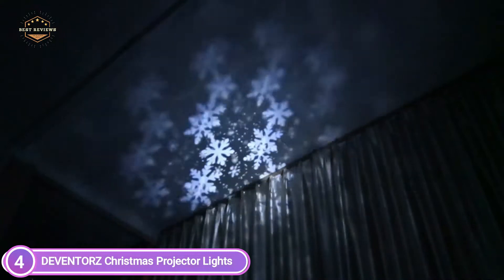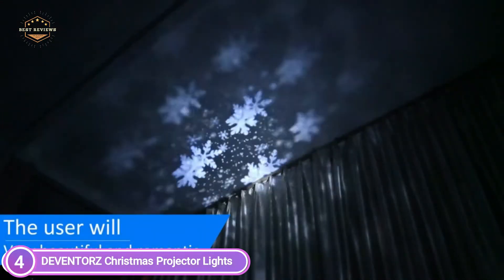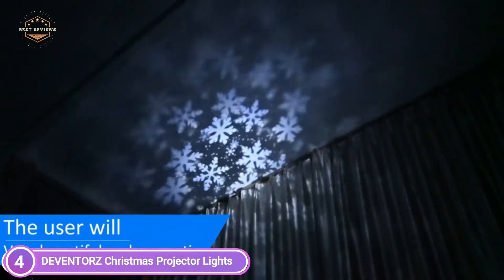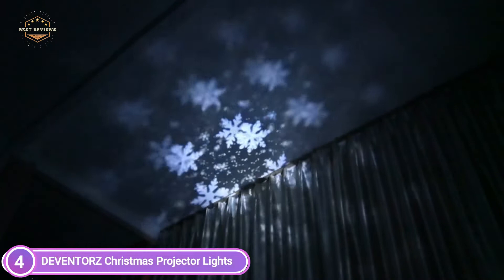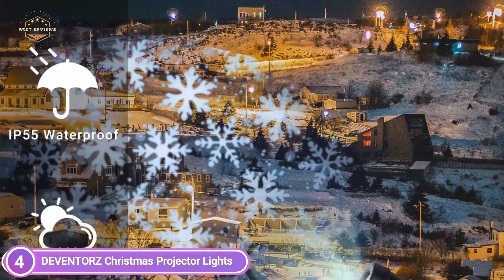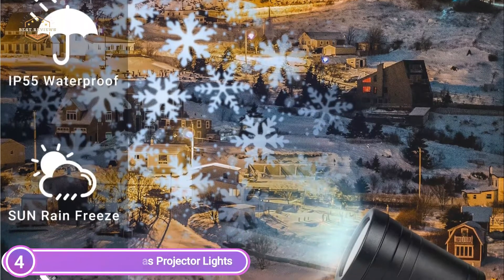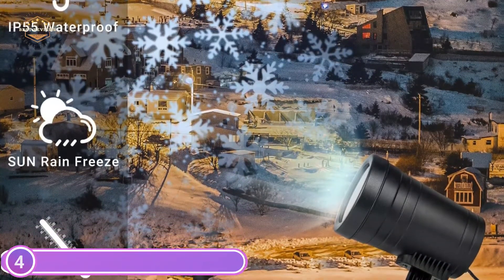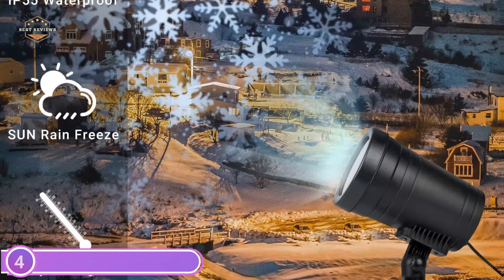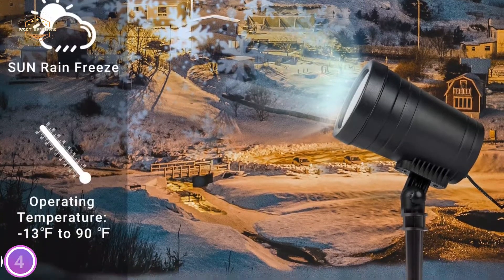Gorgeous snowflakes falling down bring you a warm Christmas ambience and make your family gathering unforgettable and beautiful. Compact size and simple to use — place the snow projector outside your home, on the wall, or on the desktop. Package includes a base and spike. IP55 weatherproof casing for the light and IP44 electrical adapter, suitable for different climates and conditions, so don't fret about summer heat or cold winter.